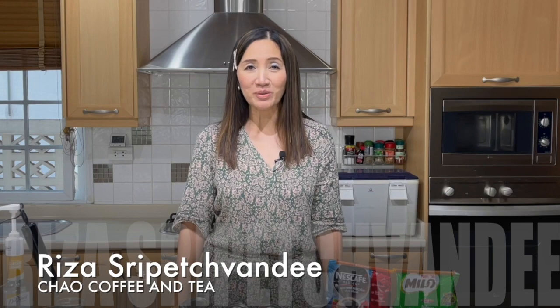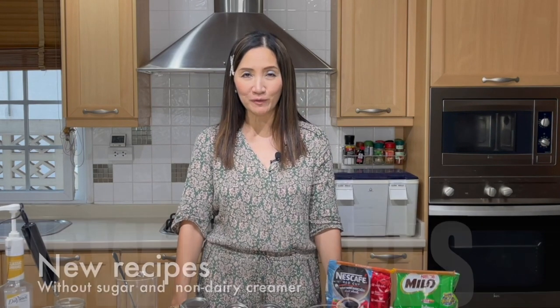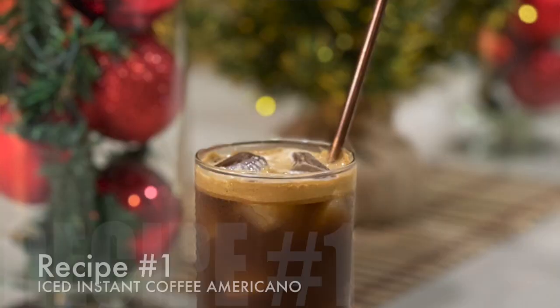Hello and welcome. Today is going to be another instant coffee series, this time iced coffee — no sugar, no creamer.